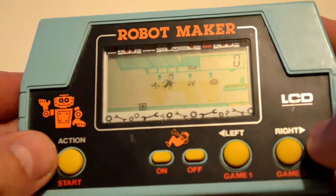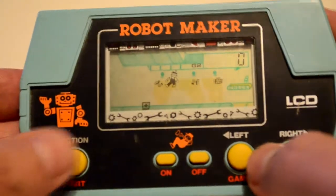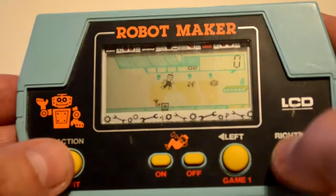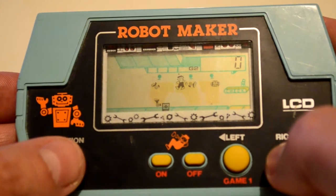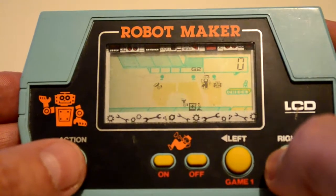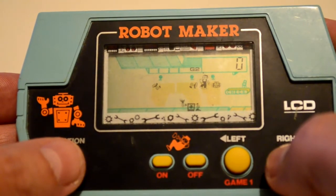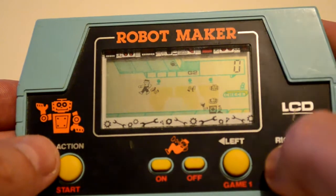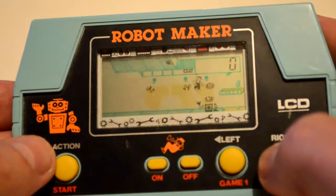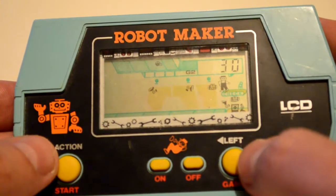Let's go Game 2. You drop arms and heads on torsos. It starts off slowly — parts are put back on the assembly line and you get checked off 30 points for that robot.